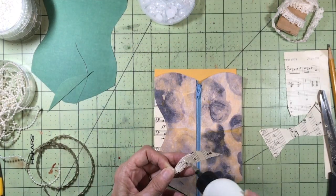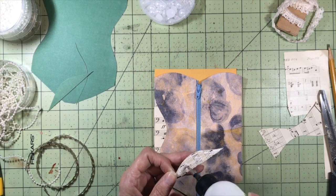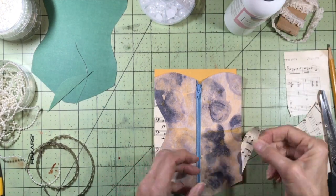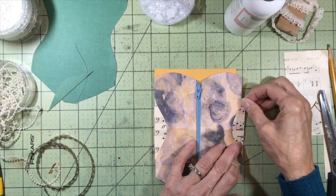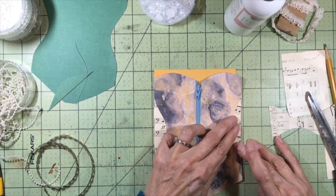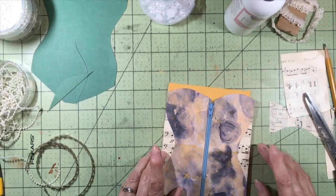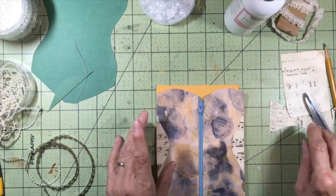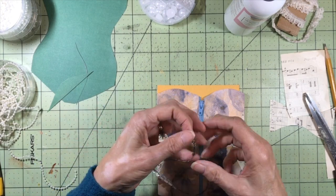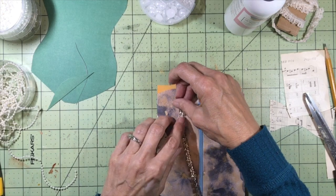On the last corset I made, all I did was take some vintage photo distress ink and shade that area in, but I also like having a different piece of paper there for a little more interest. Now I have this trim — a gold or silver trim — and I used some alcohol ink just to burnish it a little bit.